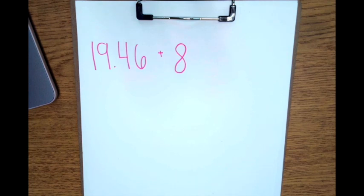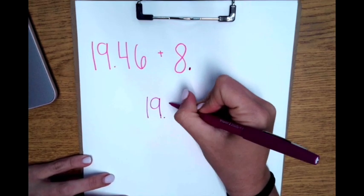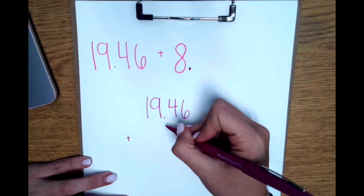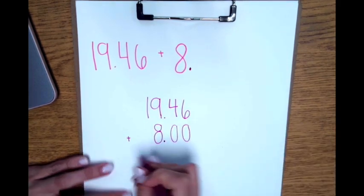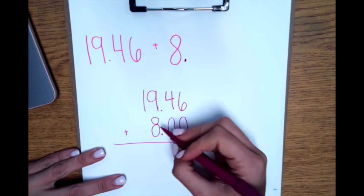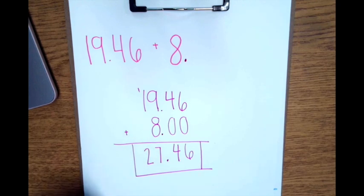I have 19 and 46 hundredths plus 8. My first step is to line up the decimal. There's no decimal here, so I have to put one at the end of my whole number. Now I can line them up: 19 and 46 hundredths, line up that decimal, and put my 8 to the left of the decimal. Now I fill in the zeros and solve. 9 plus 8 is 17, carry my 1 — that's 27. My final step is to bring down the decimal. So my answer is 27 and 46 hundredths.